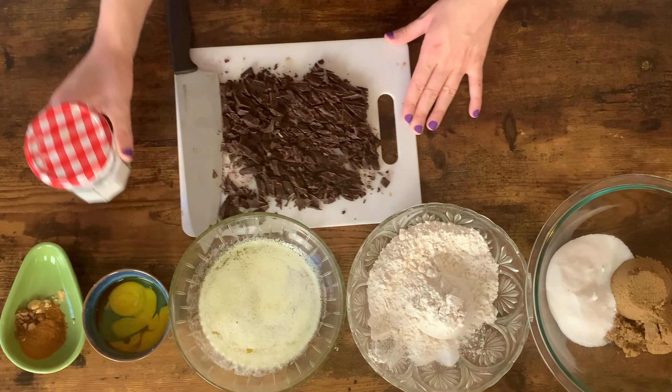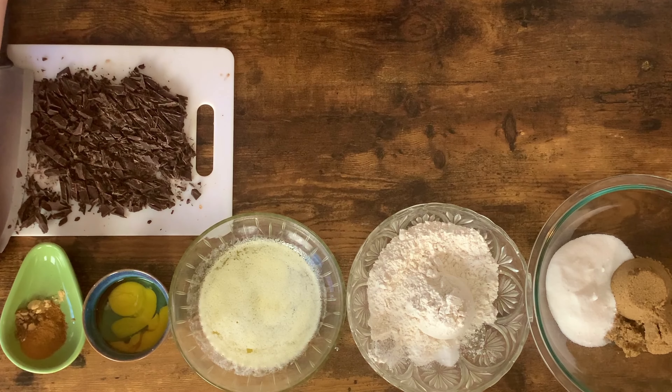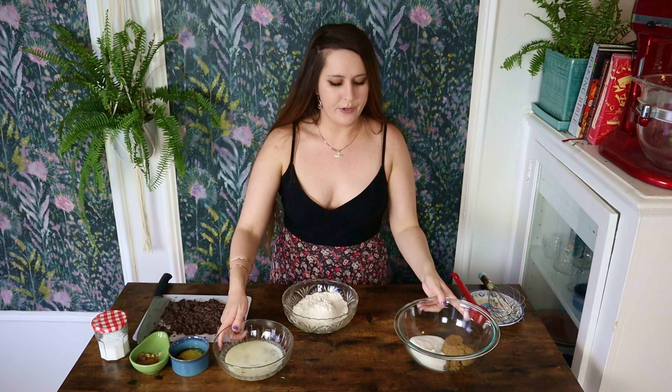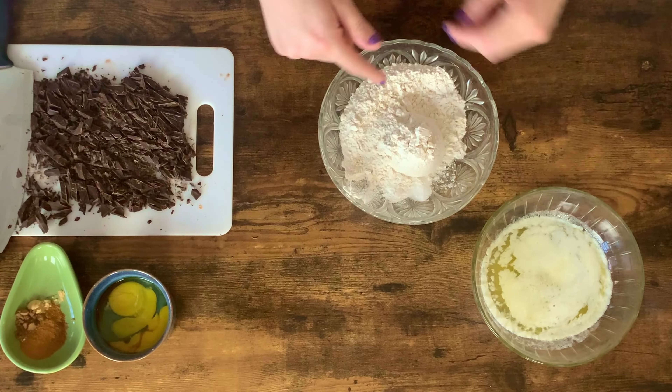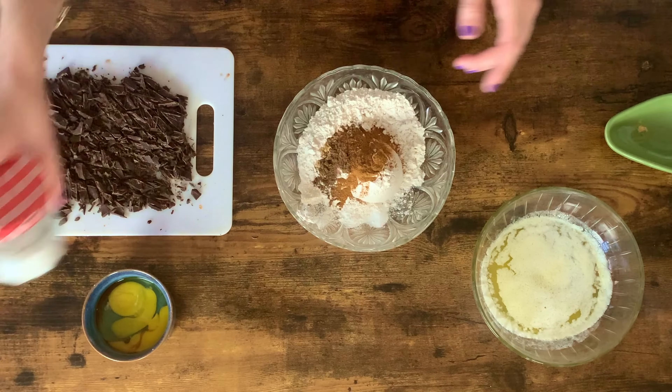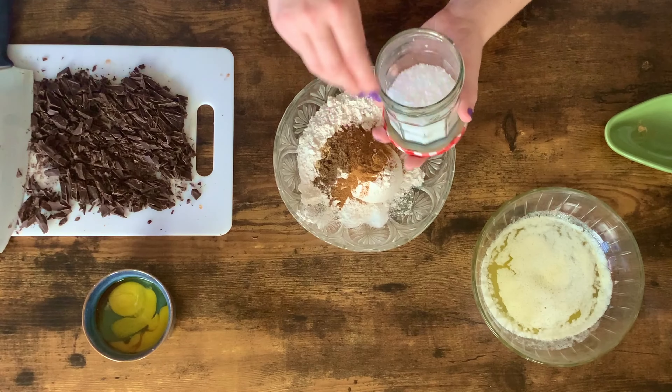First things first, get your oven nice and preheated at 350 degrees Fahrenheit, because this recipe is a quick one — it's not gonna take long to make at all. I'm gonna start by combining all of my dry ingredients: that's my flour, baking powder, baking soda, my spices, and my salt.